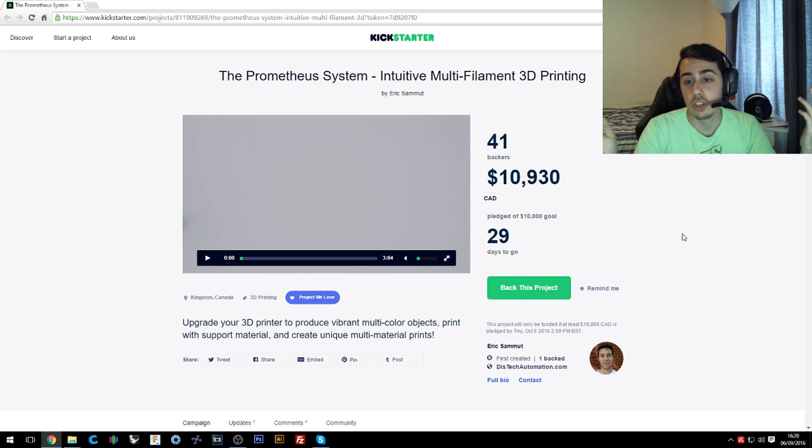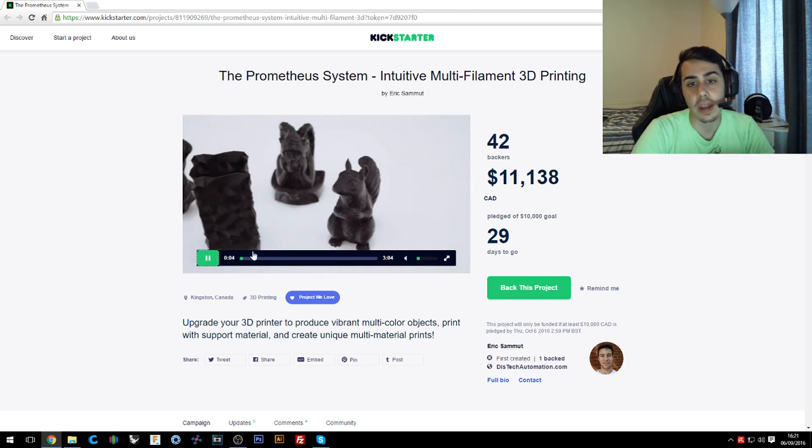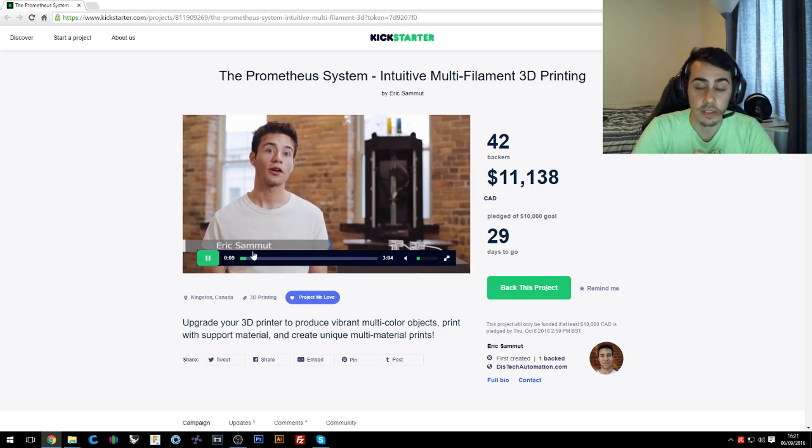At the same time, I think this is a technology we need to invest more money in, and companies need to work on more, because it can be really useful to create difficult shapes — using one material for the actual shape and a dissolvable material for the support. So after you print, you can just put your object in water and it will be super easy to remove the support.